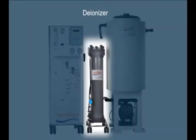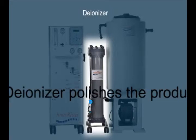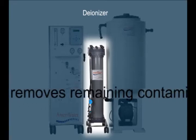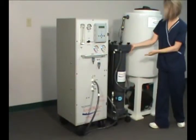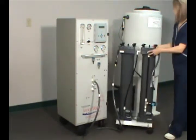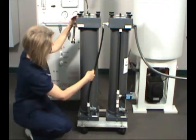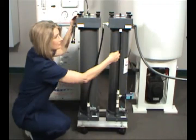The Sealex Deionizer takes product water from the RO and removes any remaining water contaminants using an exclusive design that saves space, reduces cost and minimizes environmental impact. The hoses are long enough to allow moving the Deionizer, making it easier to service and maintain. Water enters the top of the first Deionizer column, runs through both columns and exits at the top of the second column.